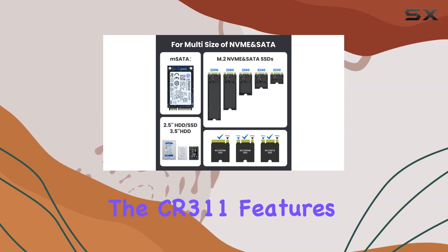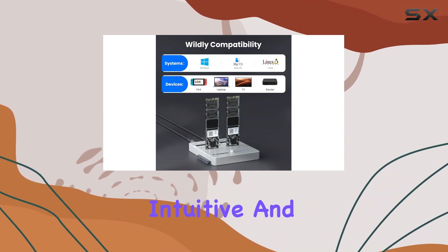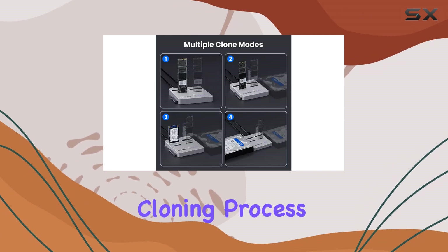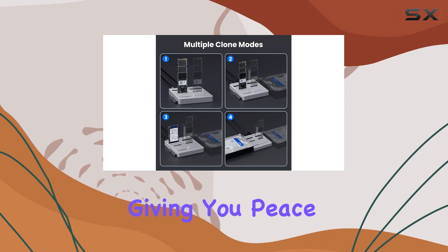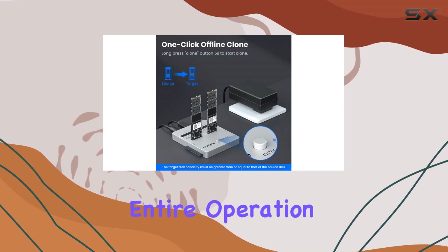Additionally, the CR311 features a real-time progress display, providing an intuitive and unique indicator design. This allows you to monitor the cloning process in real-time, giving you peace of mind and ensuring you stay informed throughout the entire operation.